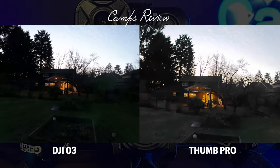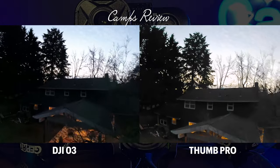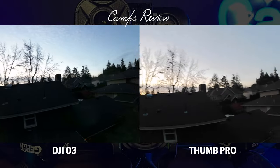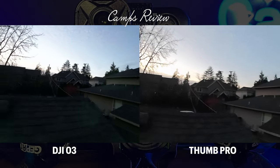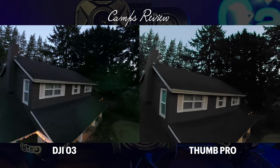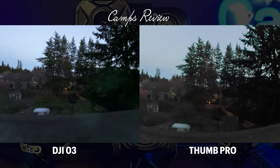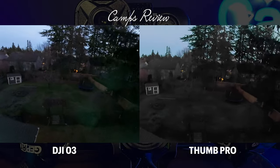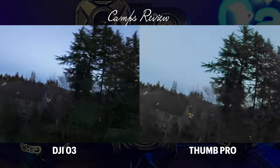There's some kind of little spot on the O3 lens — I don't know what that is, maybe it's inside the lens. You can see there's a little more blue in the sky above the tree line for the O3; Thumb Pro looks a little more gray up top. But they look virtually the same down low with the lights on the porch and back deck. The O3 brings out the green grass more, whereas the Thumb Pro looks more washed out.